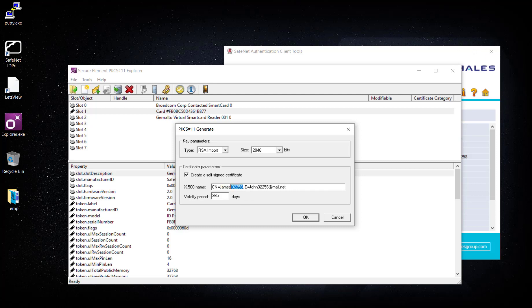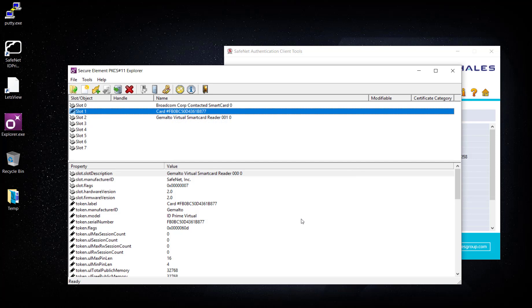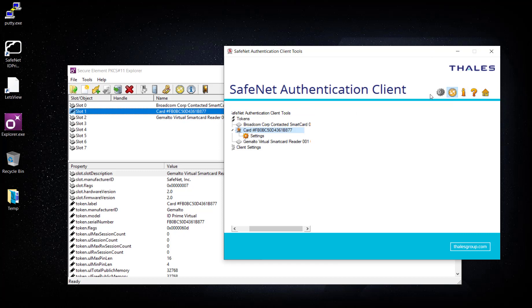The email address will be james@bigcore.ml, the validity will be 365 days, and I'll click OK. If you look here, there is no certificate currently — the certificate is being generated in the backend. Once the certificate is generated successfully it will be visible on SafeNet Authentication Client as well.